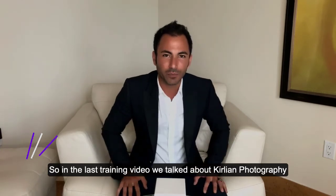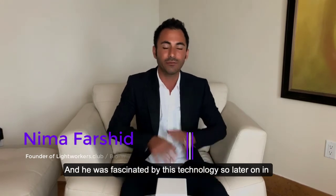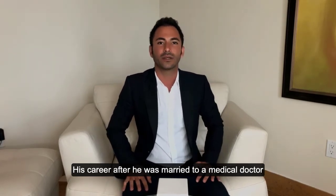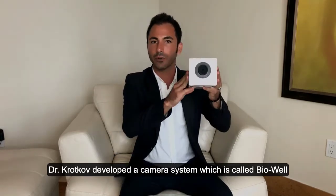In the last training video we talked about Curlian photography. Dr. Krakow was working with Dr. Curlian at the time and he was fascinated by this technology. Later on in his career, after he was married to a medical doctor, Dr. Krakow developed a camera system which is called Bioball.